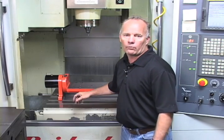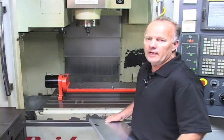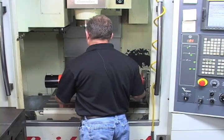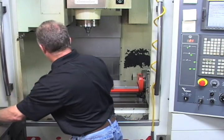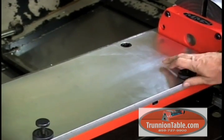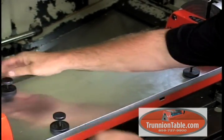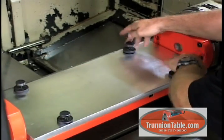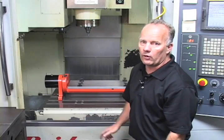Right now we're going to show you how fast it is to interchange these plates using our quick change subplates. I'll put the plate on the table, somewhat line it up, insert our Juergens ball lock shanks, tighten them down with the thumb screws that are provided, and in less than a minute you're ready to run parts.